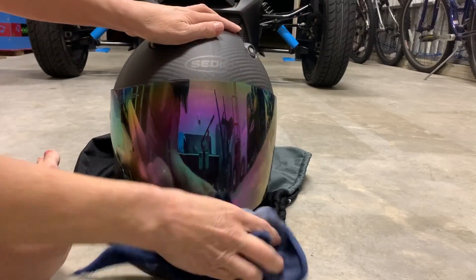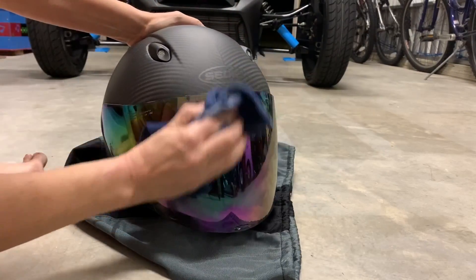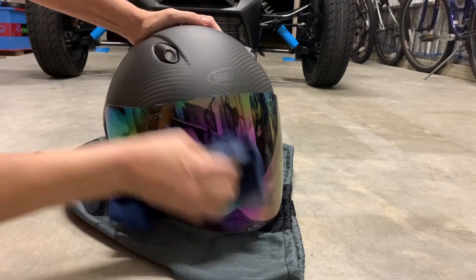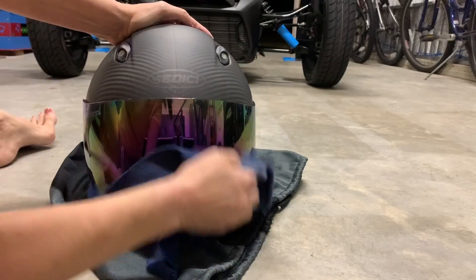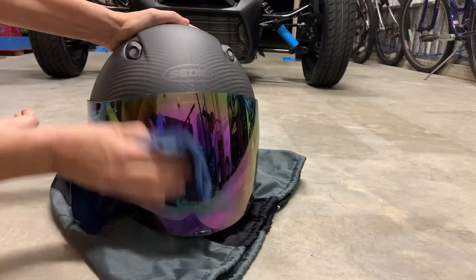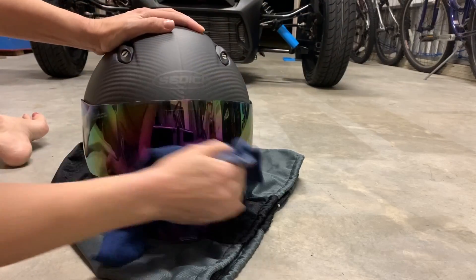It's kind of like using Rain-X for your car windows, but this is something that seems a little bit thicker — made for a bike or helmet. It looks pretty good.